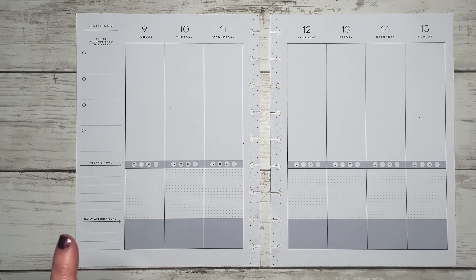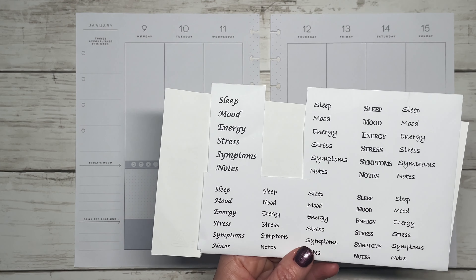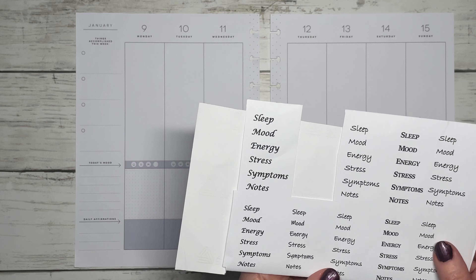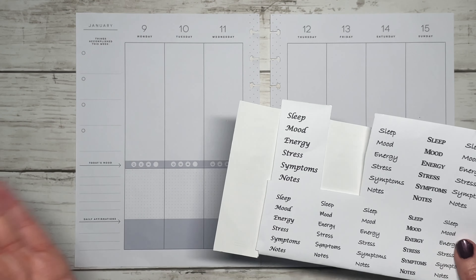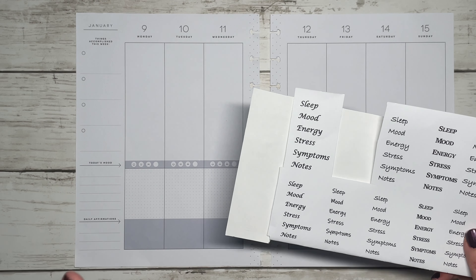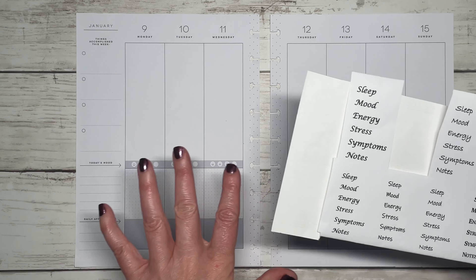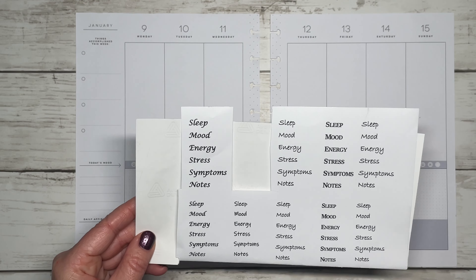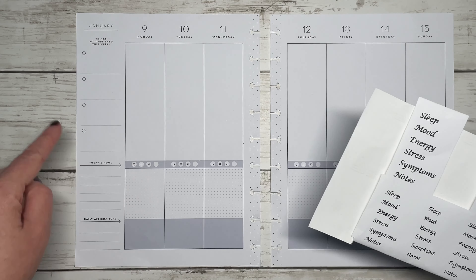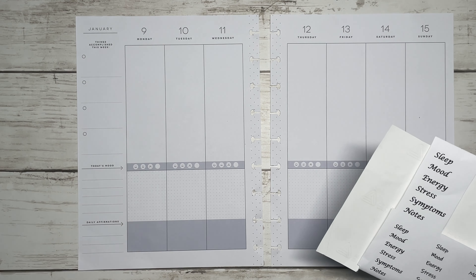For my wellness tracking, I track a few things: sleep, mood, energy, stress, and any type of symptoms or ailments I may be having. I am currently tracking my sleep on my monthly layout so I'm not tracking that here, although that may change next month and I may start tracking all of these again on my weekly layout.